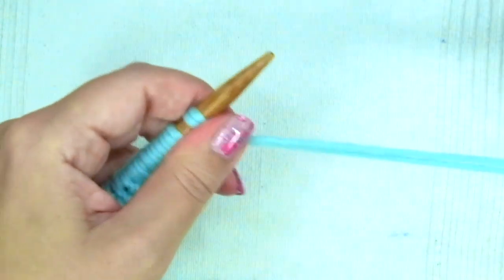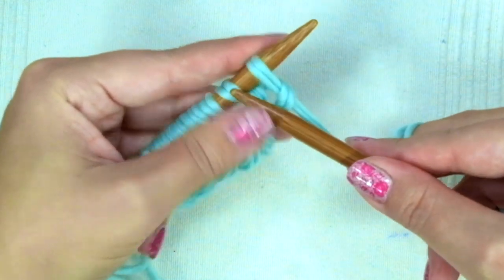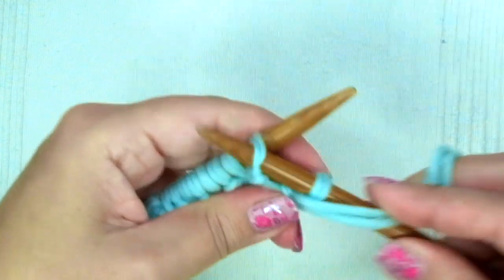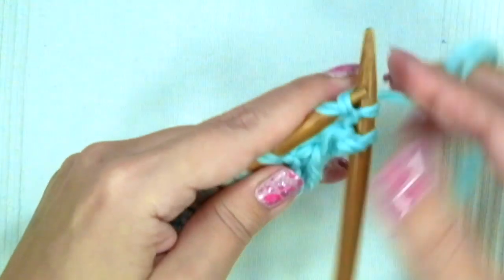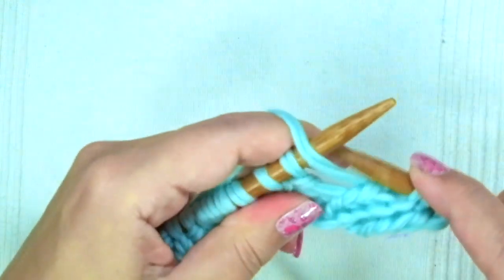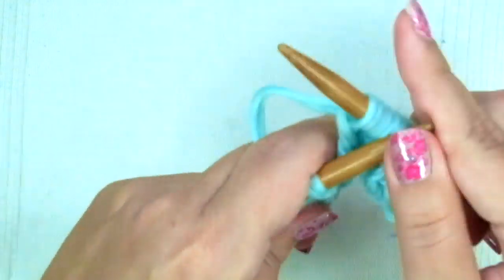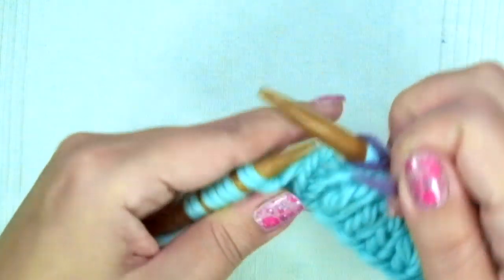On the fourth row we are going to make the first bottom hole. So we start with knit one, purl one, and repeat: knit one, purl one, ending with knit one, slip the marker.